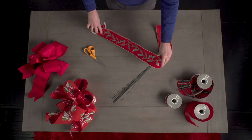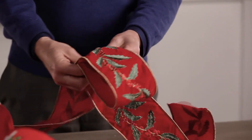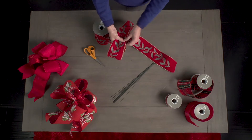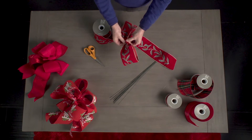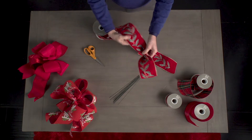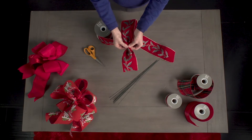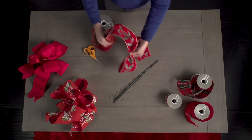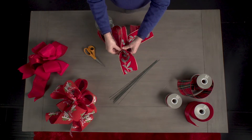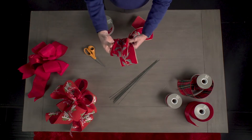First, we're going to pull a small amount of ribbon from the bolt. This first loop is going to help you determine the size of your bow and the length of the tail. After you've made this loop, pull your ribbon back to the middle and make a very tight pinch pleat with your fingers. Notice how I'm holding the pleats with my thumb, index, and middle fingers. Now, make a loop on the opposite side. Be sure that your first and second loops are the same size. Pinch pleat it back together in the middle.